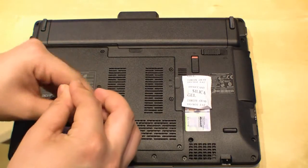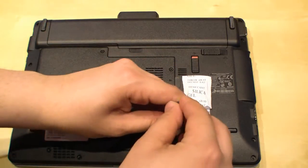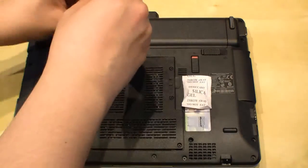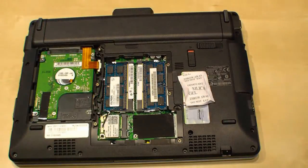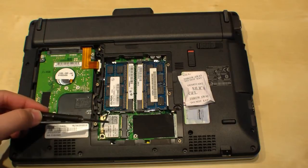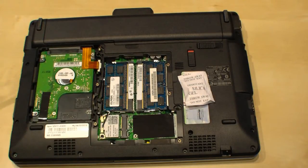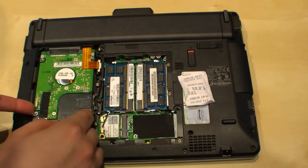Remove the screws to open it up. Now it's opened up, and as you can see, down here we have the wireless card, here's the RAM — two of them — and on the left side we have the hard drive. It's a 2.5 inch SATA drive.